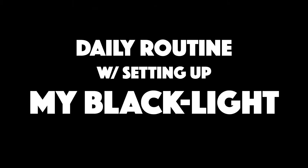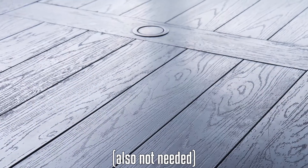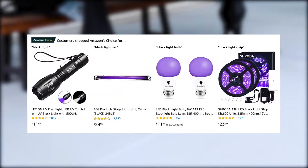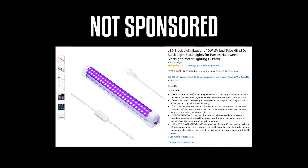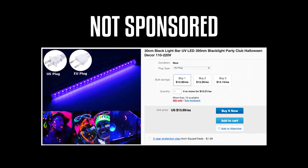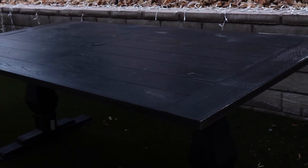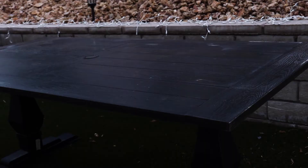This is my daily routine with setting up my blacklight. The main things I use for the setup are a blacklight, a blanket, and a table. If you want to try this out for yourself, all you really need is a light and an open space. You can get a blacklight for around $20 on eBay or Amazon like I did. Starting right when the sun goes down, I move my table onto the grass and as far away from my house as possible.